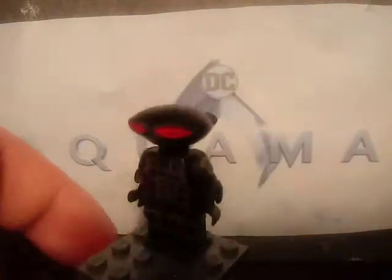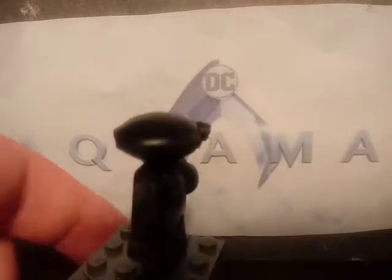Sorry about the lighting again. Here's what it looks like. That's pretty much it for Black Manta.